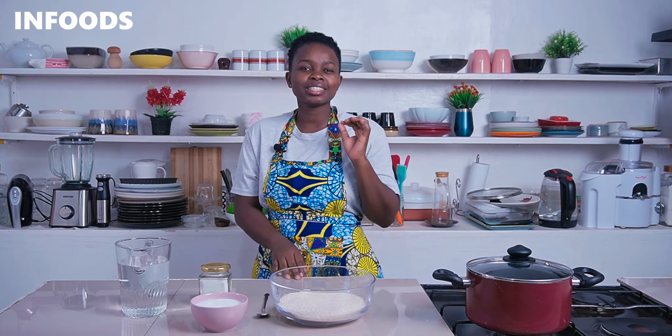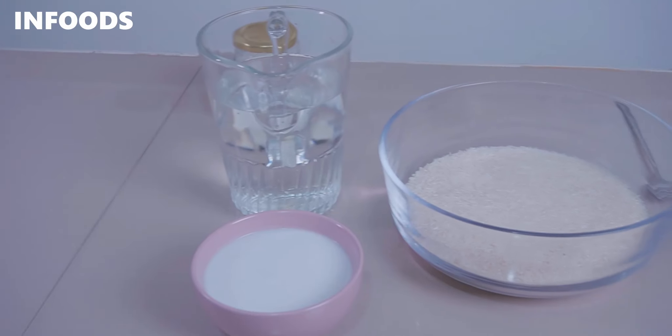It's very simple with minimal ingredients and the outcome is some delicious coconut rice. You'll need a cup of coconut milk for this recipe, and you can buy coconut milk at any supermarket near you.